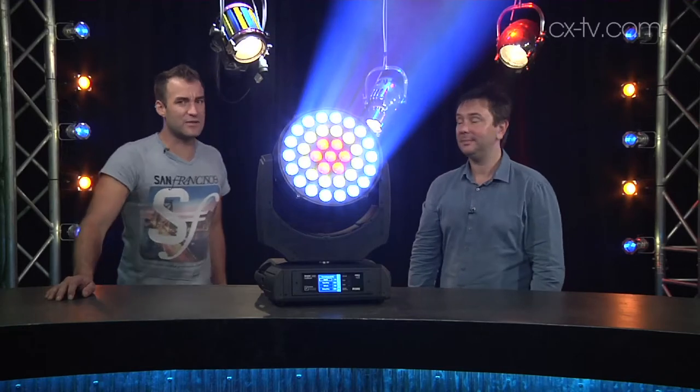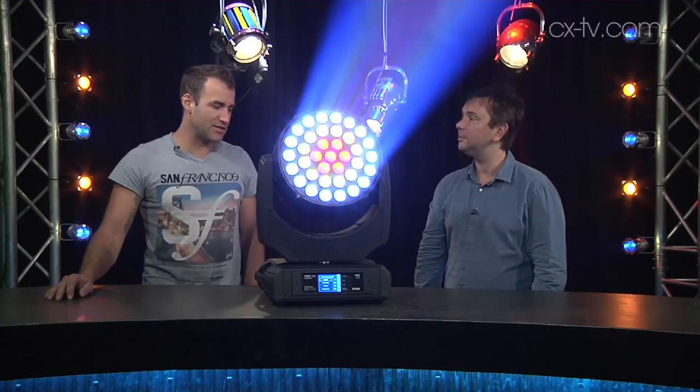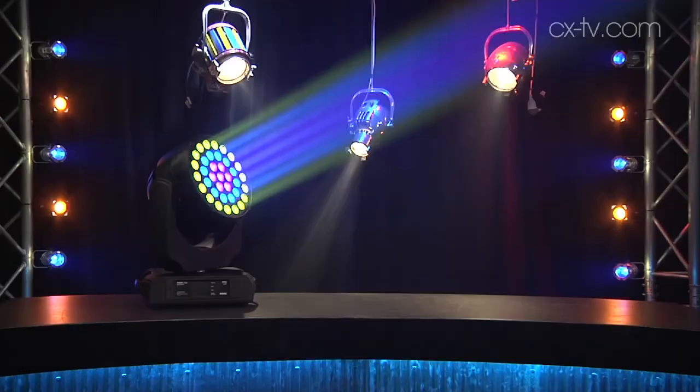It achieves this with 37 15-watt RGBW engines. As you can see here — maybe it's too bright for the video — they're arranged in concentric rings, so we've got three separate zones.